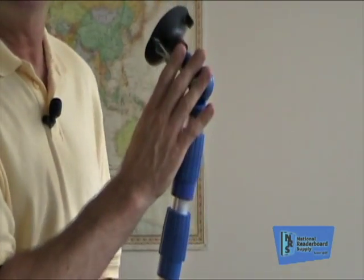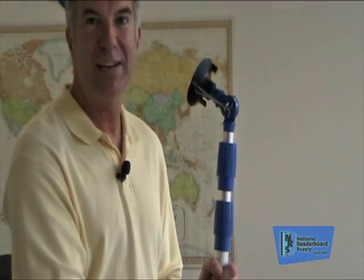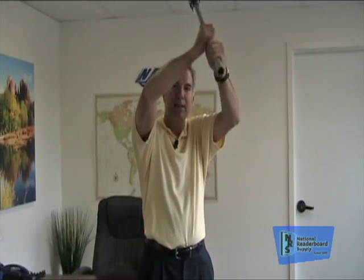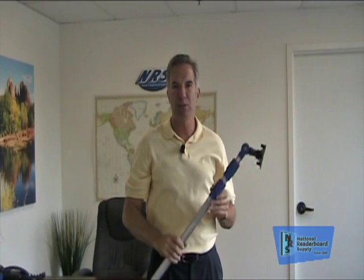Maybe next video I'll bring a bunch of string, tie it through here, run it through the hole, and run it down to the ground so you can see what I'm talking about. The last tidbit I'm going to talk about is that when you're getting a pole, don't get one that's too short. You managers are going to know because you're standing out there with your hands above your head trying to operate the pole, and you feel like you're holding up the weight of the earth. You want to be sure and get poles that are long enough.